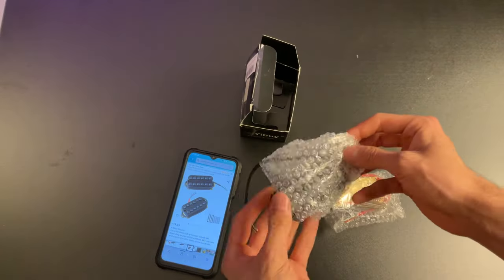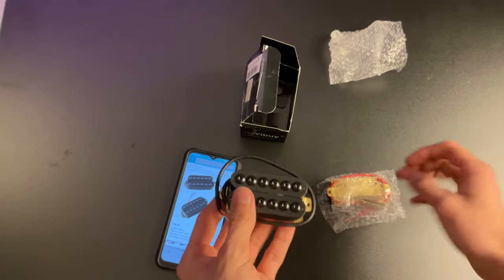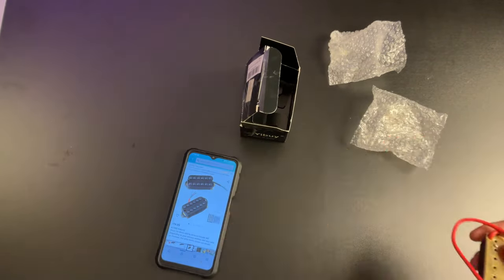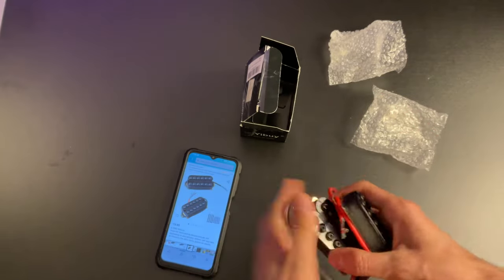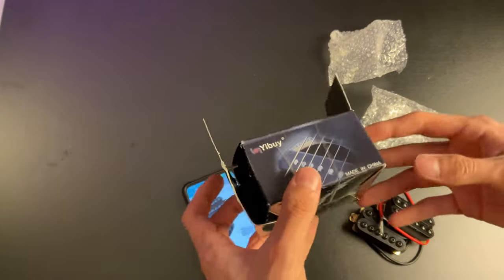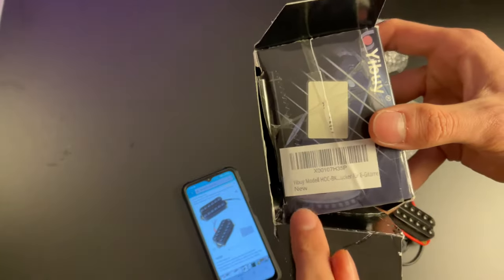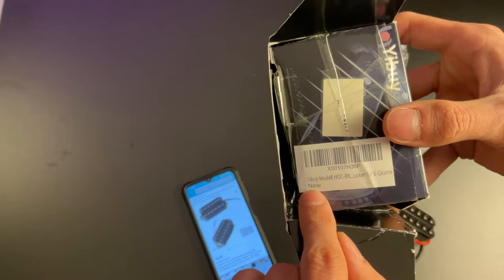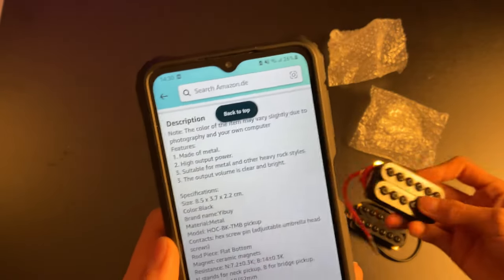I've seen worse packaging — wowee. So this is just actually blatantly ripping off the Seymour Duncan Invader. However, there are markings for neck and bridge, which is more than I'd expect from these pickups. Made in China — don't worry, we can tell. 'For electric guitar, new.' Look, it's new, guys. It's new. 'The output volume is clear and bright.' I will be the judge of that.